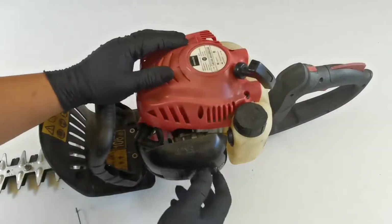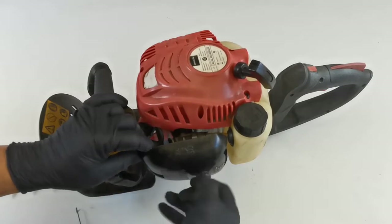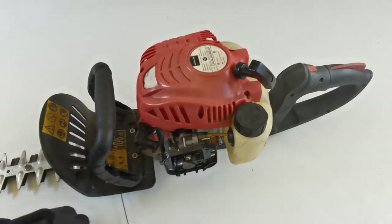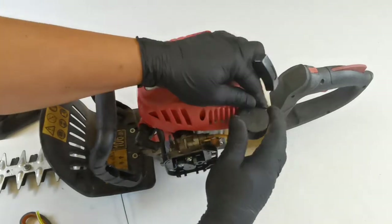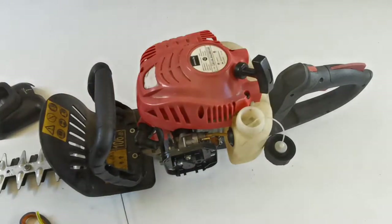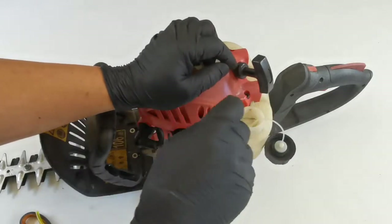So we're going to replace the fuel line. First, take off the air filter base cover. The only fuel line missing here is the return line. The intake fuel line, which is connected to the fuel filter, is still intact, so we'll double-check by pulling that other fuel line.